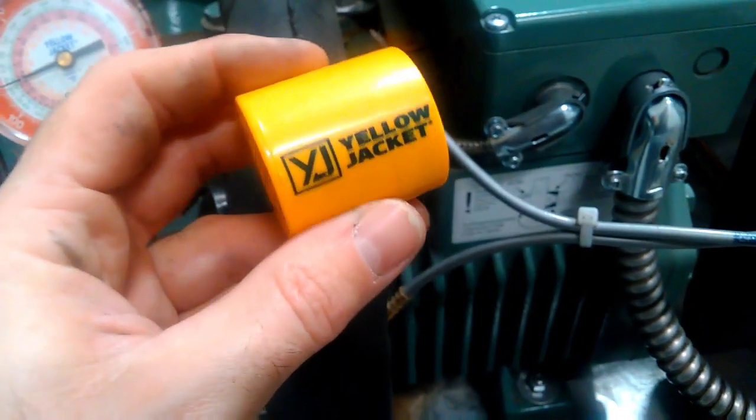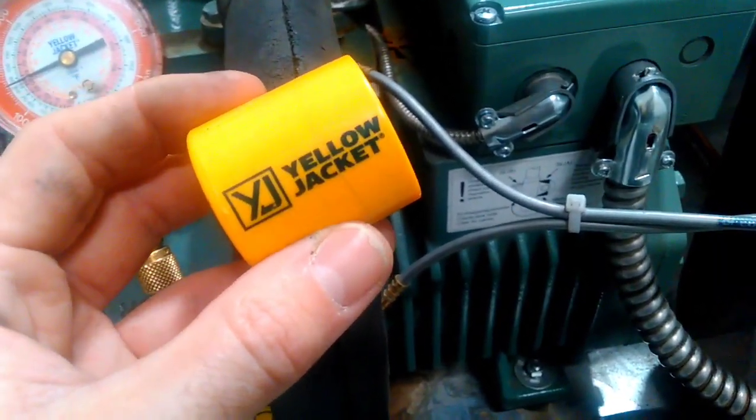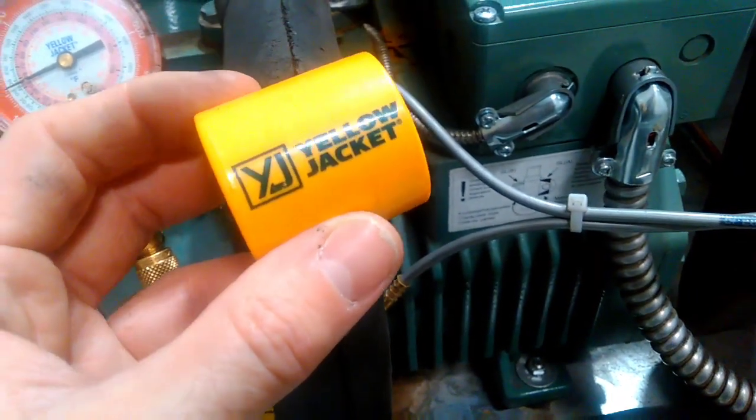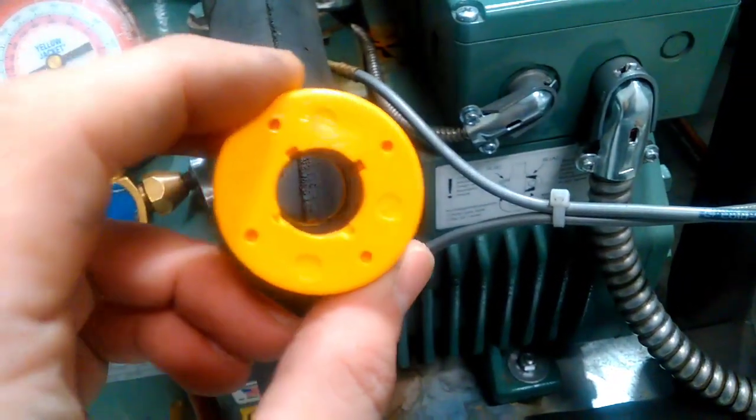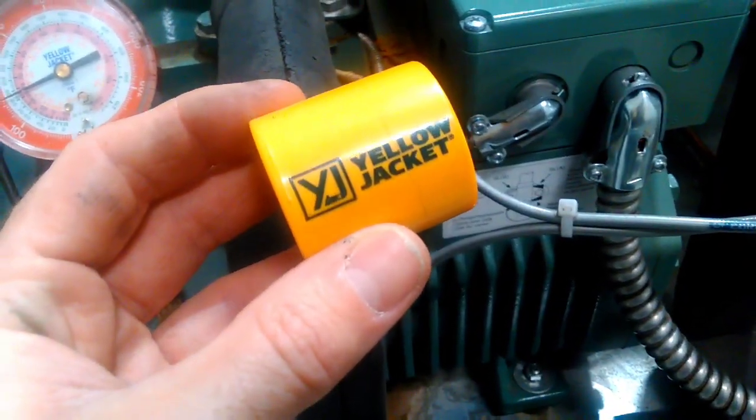Using a solenoid magnet will help open up the entire system during the evacuation process or the recovery process. It's a great tool and very inexpensive. You guys have an awesome day. Happy HVACing.